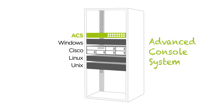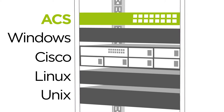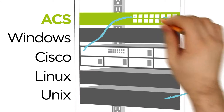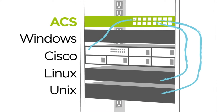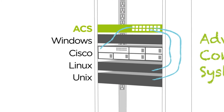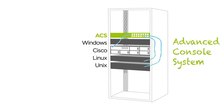The Emerson Advanced Console System is a 1RU device that connects via standard RJ45 connection to the serial console port of your device. Serial console ports are not limited to IT equipment — servers, routers, switches, and firewalls. They can be located on air conditioning units or rack locks, even your rack PDUs.